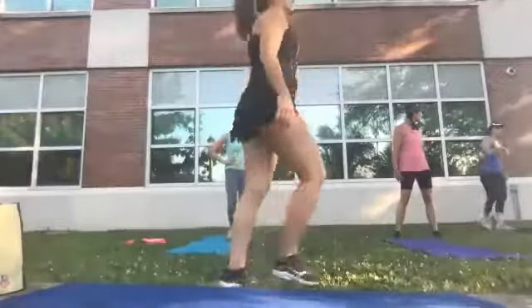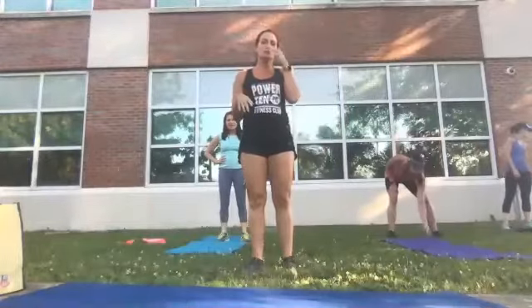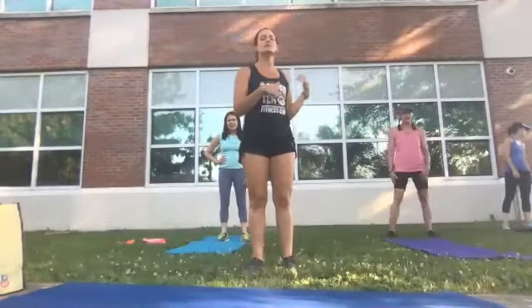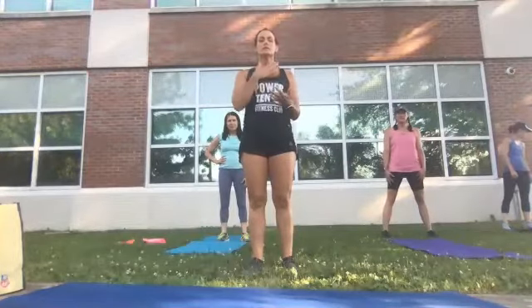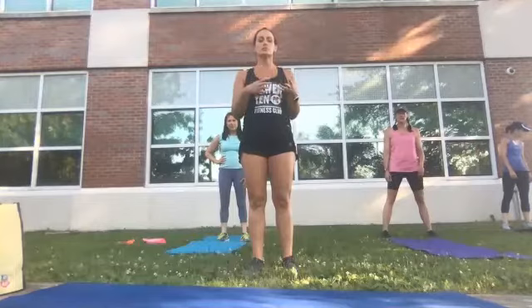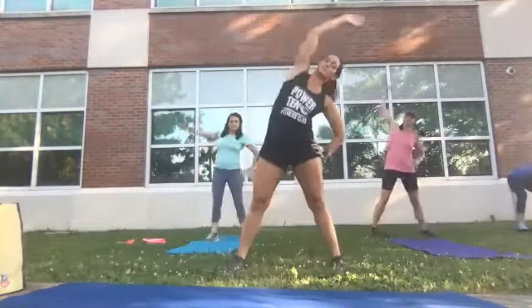All right, welcome everybody. For those of you at home joining us, because it's so hot out we're probably going to do a little less cardio today, take things a little slower and more controlled — more strength. So let's start by warming up. Let's just stretch.